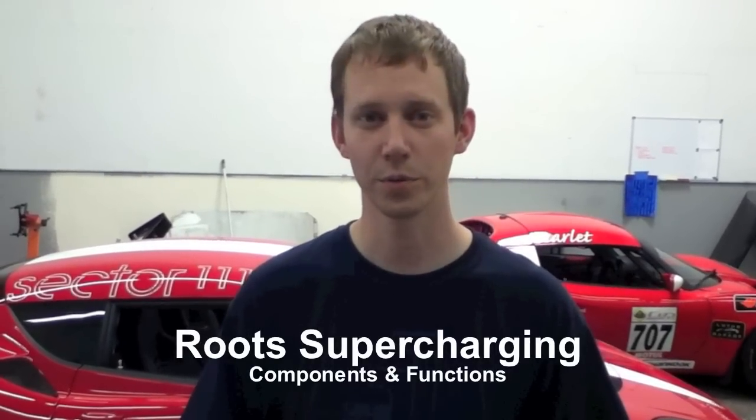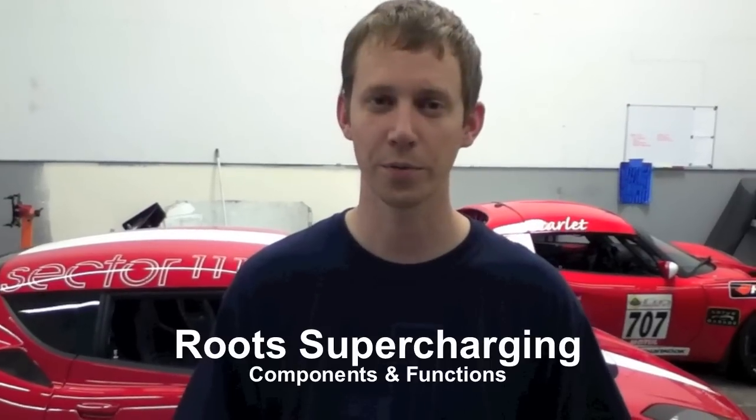Hello, my name is Ryan Kuhlenbeck from Seekant Vehicles, here today to continue the education series brought to you by Sector 111. The topic for today is going to be roots supercharging, where we're going to go through the various components found in a supercharged engine system, as well as their individual functions and some examples of different pieces in the Lotus world.